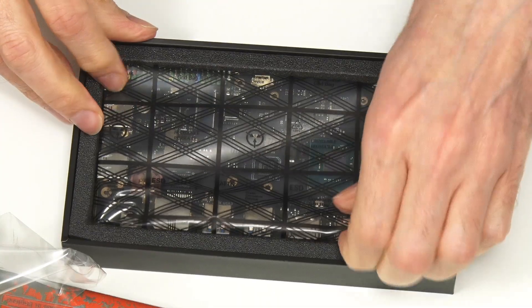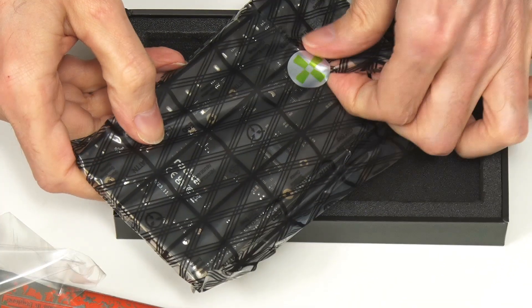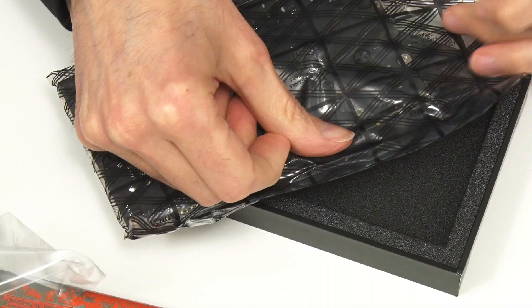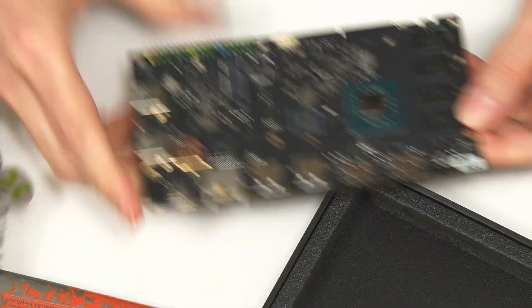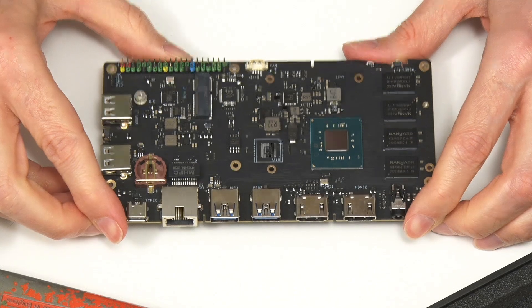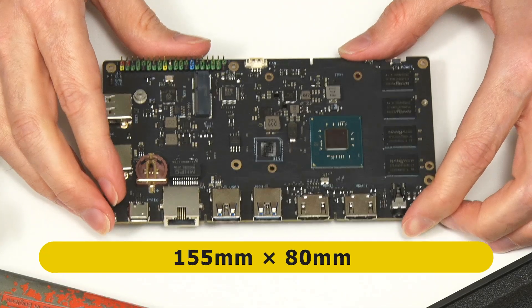Inside is a new single-board computer with a rather interesting form factor. The Radza X86 SBC measures 155mm by 80mm — an unusual design.